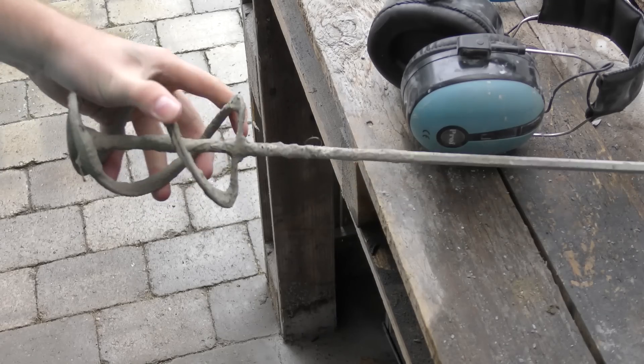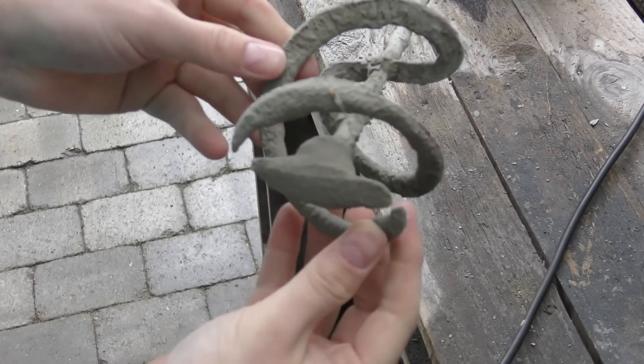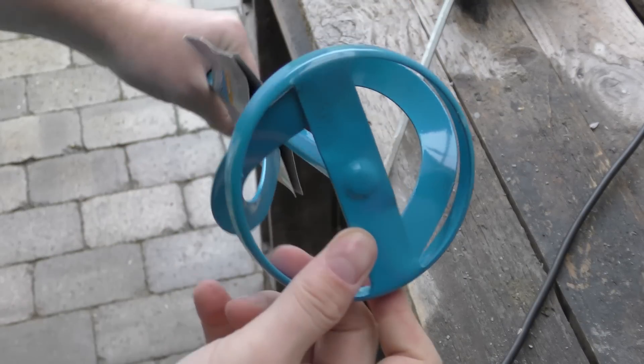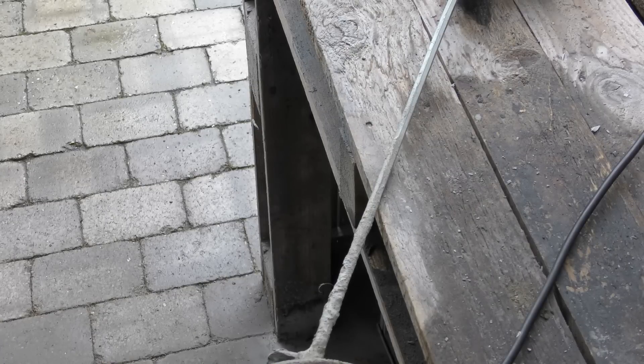Here is the old mixer for the tiling adhesive. It's pretty easy to see that these pieces of metal are no longer attached — it used to be something more like this. I'm going to retire this one; it has been doing a great job for many years.